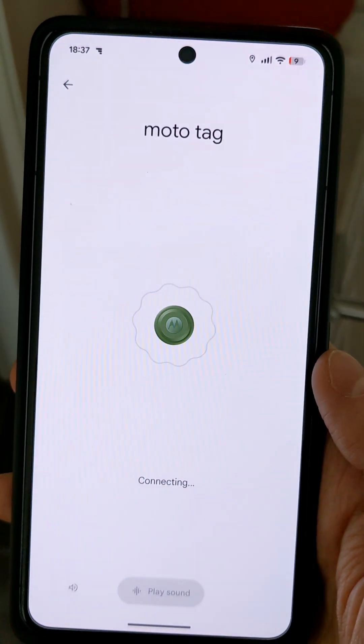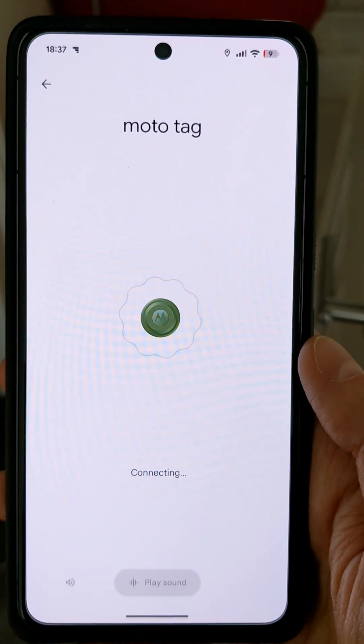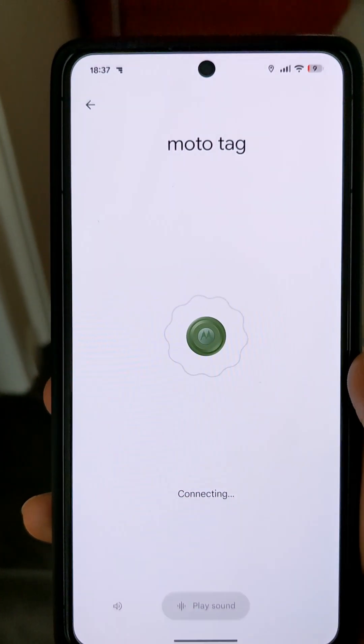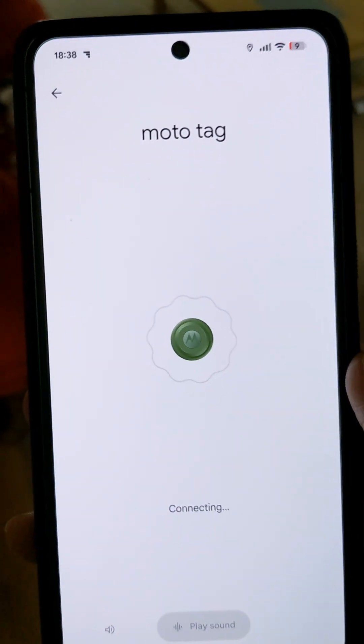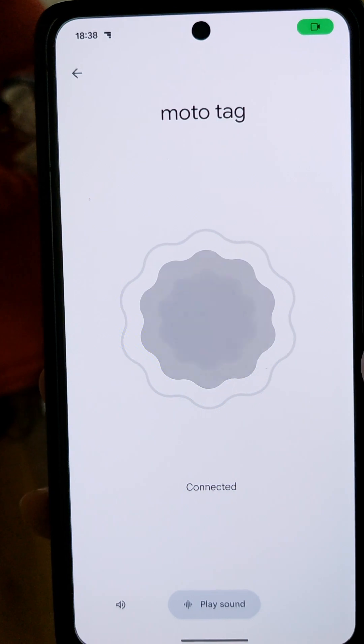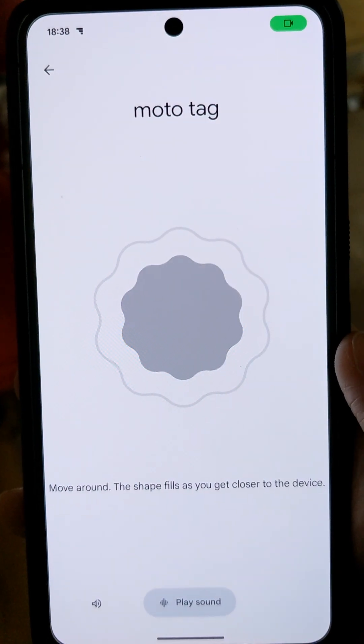Open up Find Hub, then select the Moto Tag. There is now a new Find Nearby option. It can take from 5 to 20 seconds to connect to the Moto Tag.